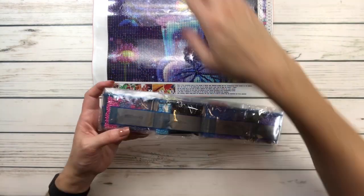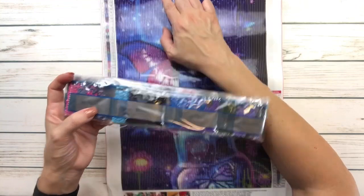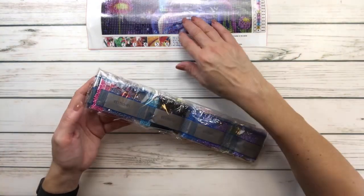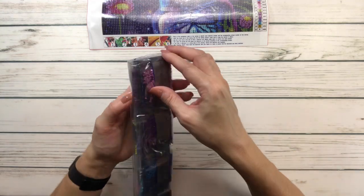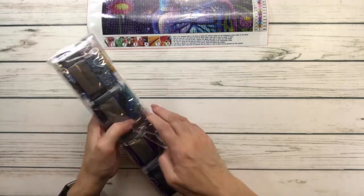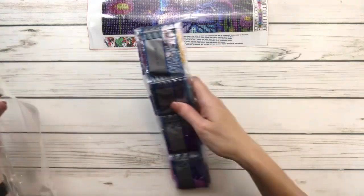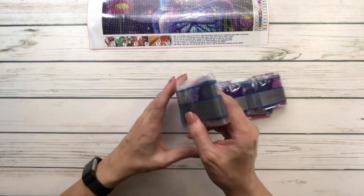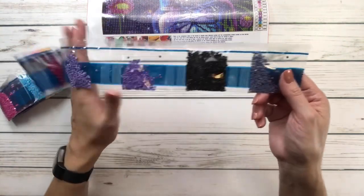The product code is WX-1263, right there — WX-1263 — so in case you separate your drills, which I do, you'll know that these drills belong to that painting. That's pretty cool. Just looking at the drills, it looks like it has a lot of blues and purples. It's organized, so let me show you the beautiful colors very quickly.